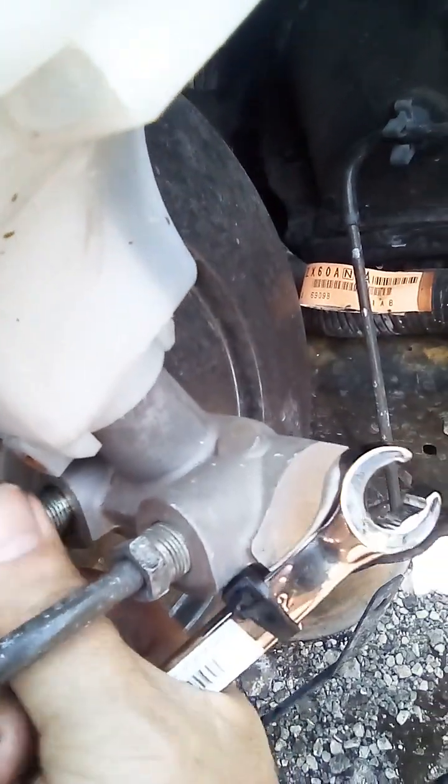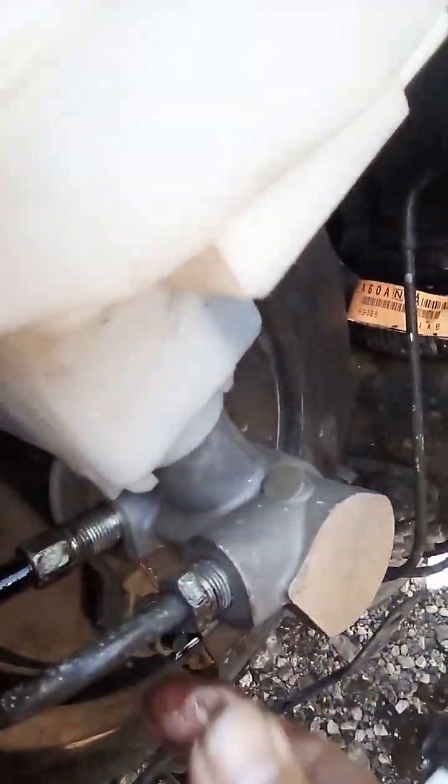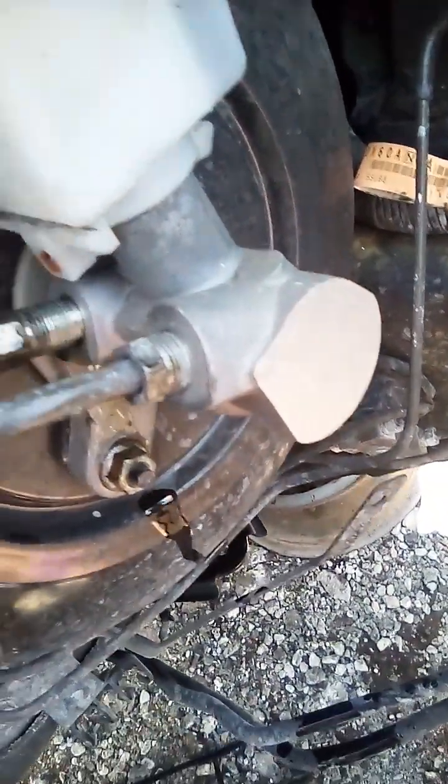Here at the junkyard we don't care about the spilling, but in your house just make sure you have a pan right underneath.